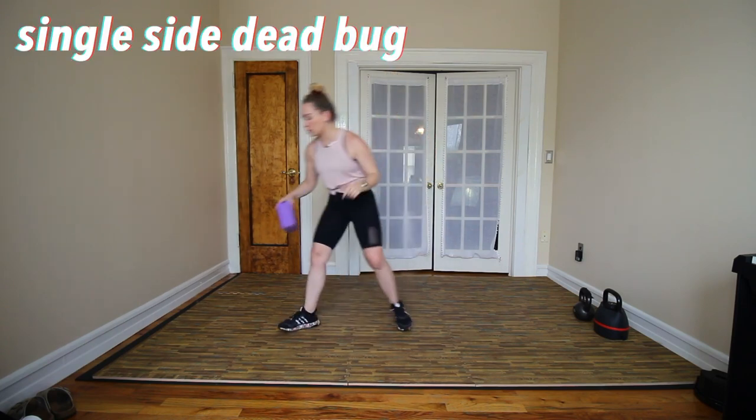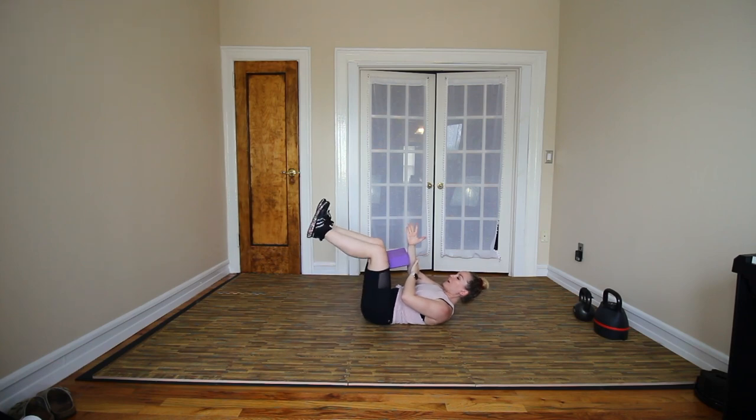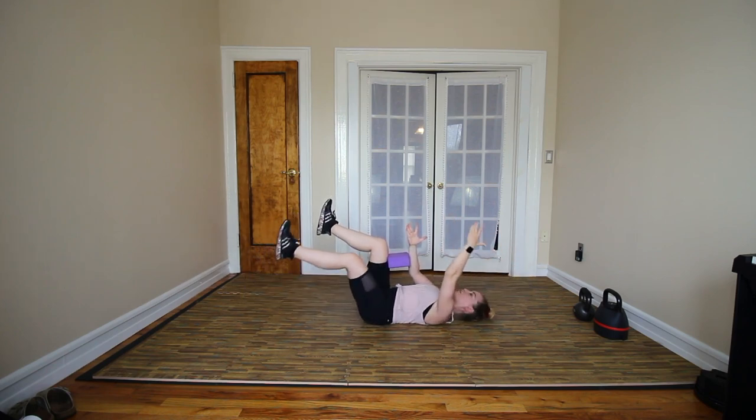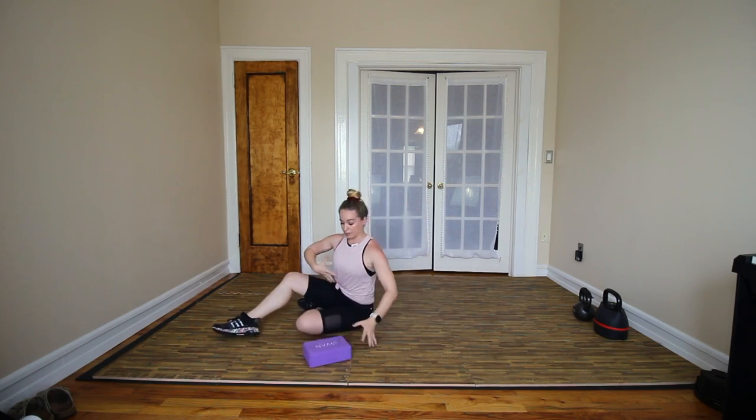Yoga blocks are super versatile. I'm sure a lot of you have seen them in yoga classes to help you get supported if you can't get far down in something. We're gonna use it today as a tool to work against your own resistance. We're gonna do a single side dead bug — making our way onto the floor. We're taking the block and placing it into the right thigh, placing the side of your forearm right on into it. Other leg lifts up, upper body will be down, making sure that the low back is connected. If you're having trouble connecting the low back, you can lift up the upper body — it'll help you tuck that pelvis. Keeping pressure into the block on both sides, we're gonna let the left arm and left leg extend and come back up. Big exhale and inhale coming up. If you are able to keep that abdominal pressure or keep that pressure on the block, you should feel abdominal pressure.